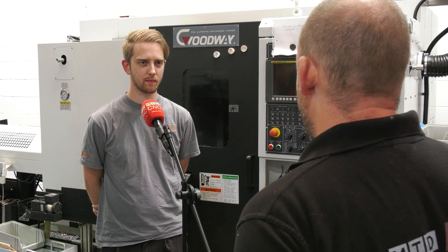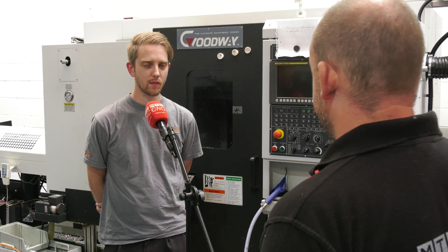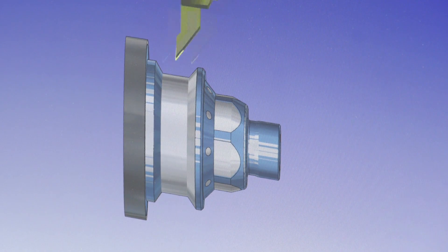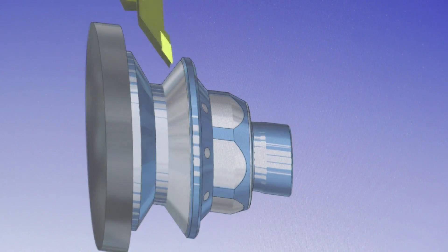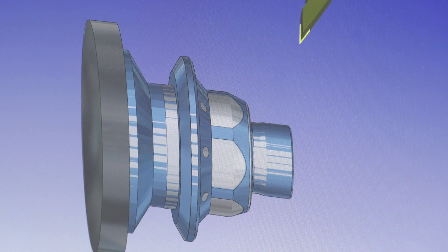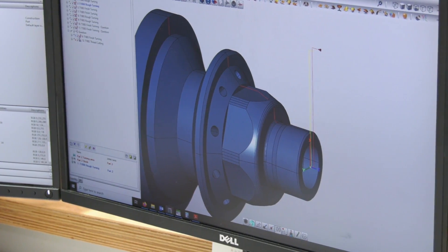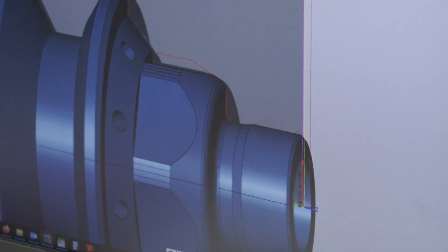We've recently invested in the turning module to expand our capabilities and also to help with the more complex strategies like the HyperMax turning strategies and the roll feed turning, which can be introduced on harder materials that we work with.